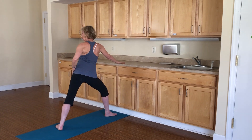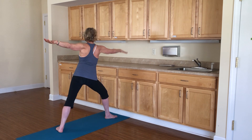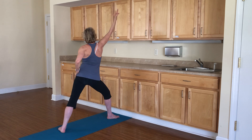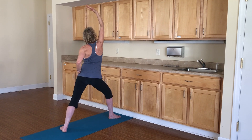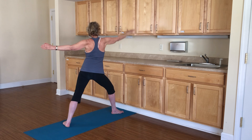Straighten your front arm. Look over your back shoulder and stretch your arm out. Look over your front shoulder and stretch your arm out. Bring your back hand to your hip, front palm up. And revolve your warrior two and breathe. Stretch your arms out.